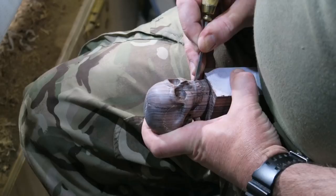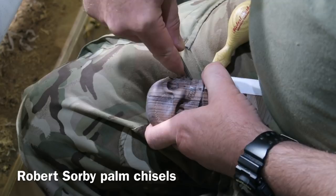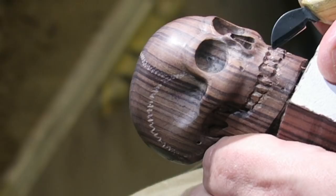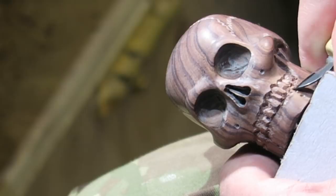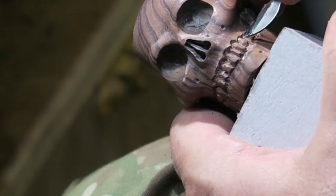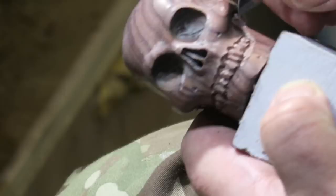Using some Robert Sorby palm chisels here, but I was struggling even with these — they're lovely little tools but this wood is just so hard. Using a little palm skew there. I found in the end that the best tool for doing the teeth was a Flex Cut chip carving knife. It's a strange-looking little knife but these chip carving knives are absolutely brilliant — you're carving little chips out, doing little stop cuts and removing little triangles and pyramids of wood. These teeth are tiny; you can see by the size of my fingers how small they are.